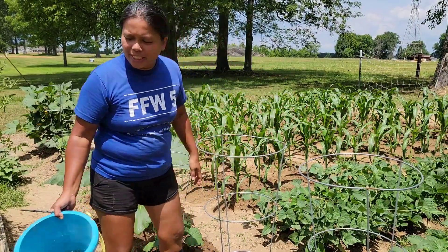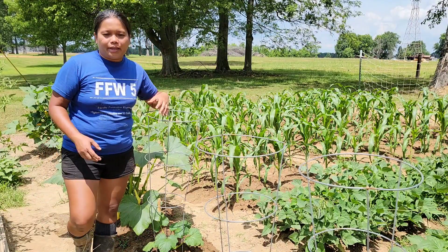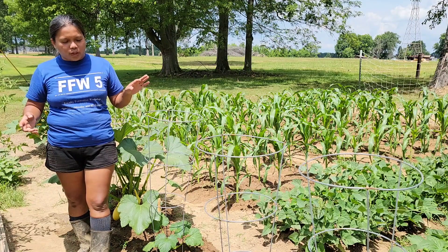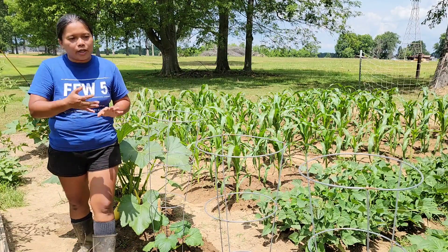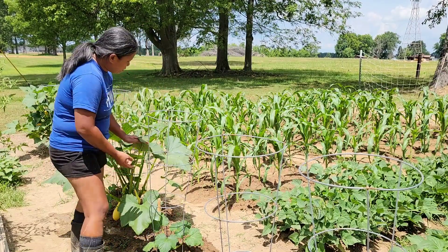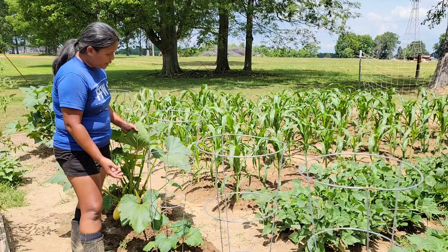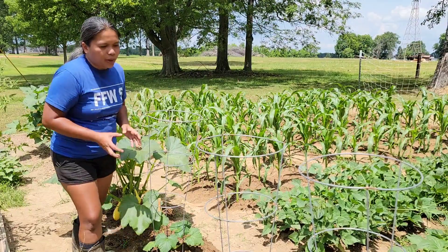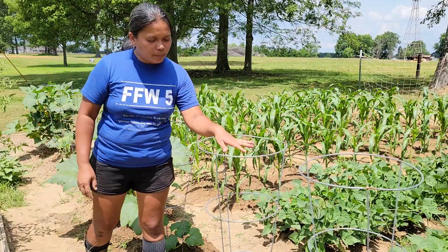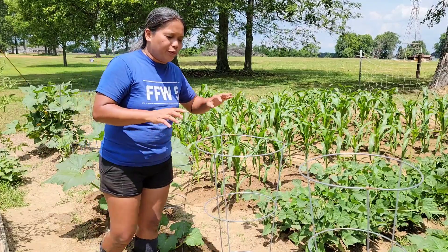These plants are looking really good. Just keep doing that every day or every couple of days to make sure the squash bugs are not multiplying. Check underneath the leaves because they lay their eggs underneath — I found 2 leaves with probably 15 to 20 eggs in each spot. This one's looking good, no bug. I got the squash bug from this plant already.